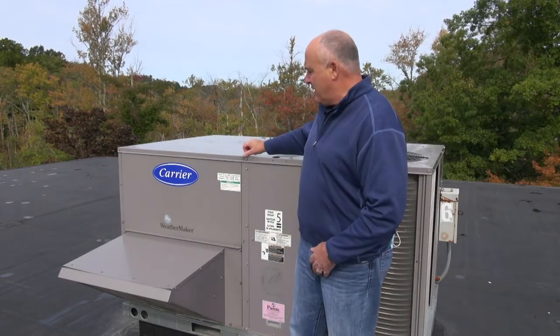Good morning, my name is Mike Cappuccio. I'm with NETR and today we're here on a commercial rooftop of a building in North Andover. We're going to perform commercial HVAC maintenance on two package units today — a Carrier 5-ton rooftop and an older Lennox unit from around 2008. We'll go through our checklist to show you the value and importance of doing HVAC maintenance on your rooftop units.